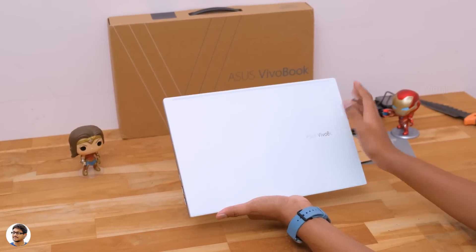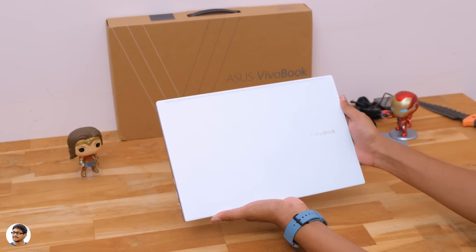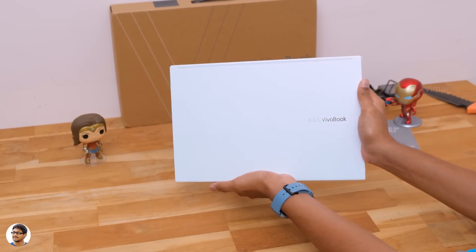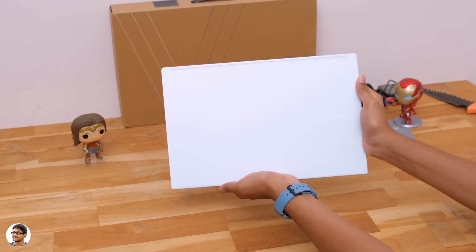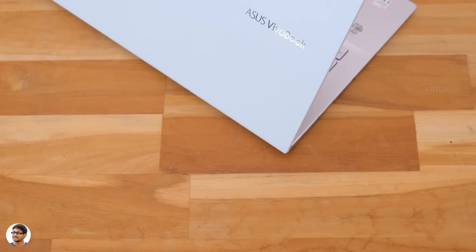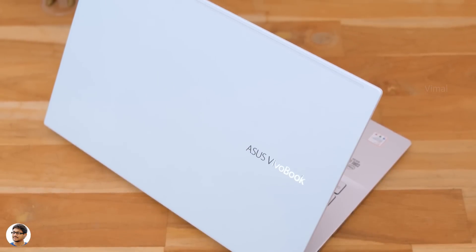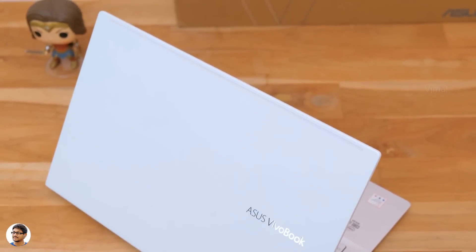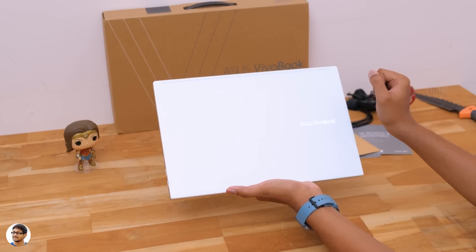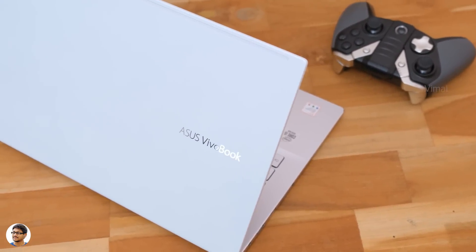Now let me finally show you the new 2020 edition Vivobook S14. First impressions — it's a very beautiful looking laptop. I especially love this dreamy white variant. Talking about the design, it's very compact and lightweight. The top lid has a super smooth surface in a dreamy white paint job. The white color actually shines and glows in rainbow hues, which is very subtle depending on the direction and intensity of the ambient light. The build quality of the S14 is pretty good — feels solid and sturdy, with the entire chassis built out of aluminum alloy finished in a diamond cut design.